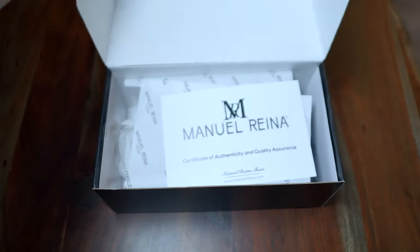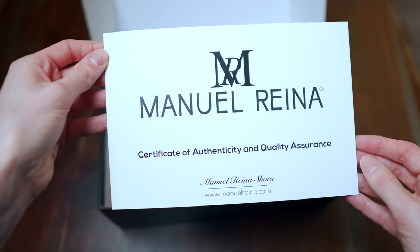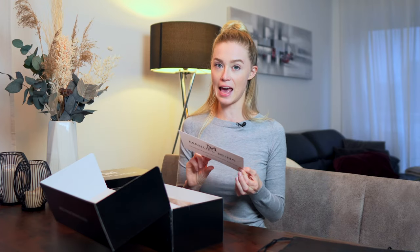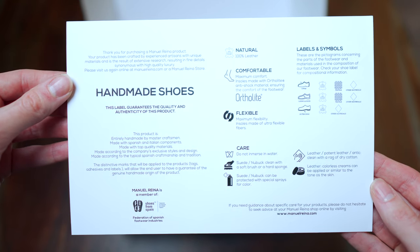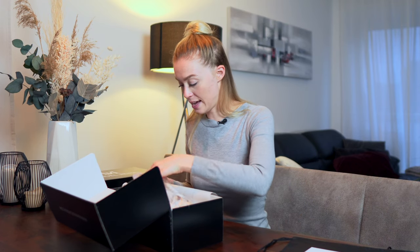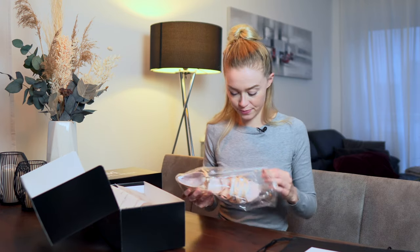When you open it, the first thing you have is the certificate of authenticity and quality assurance. The shoes are 100% leather and handmade. On the back of the certificate you find care instructions, which I find very helpful.